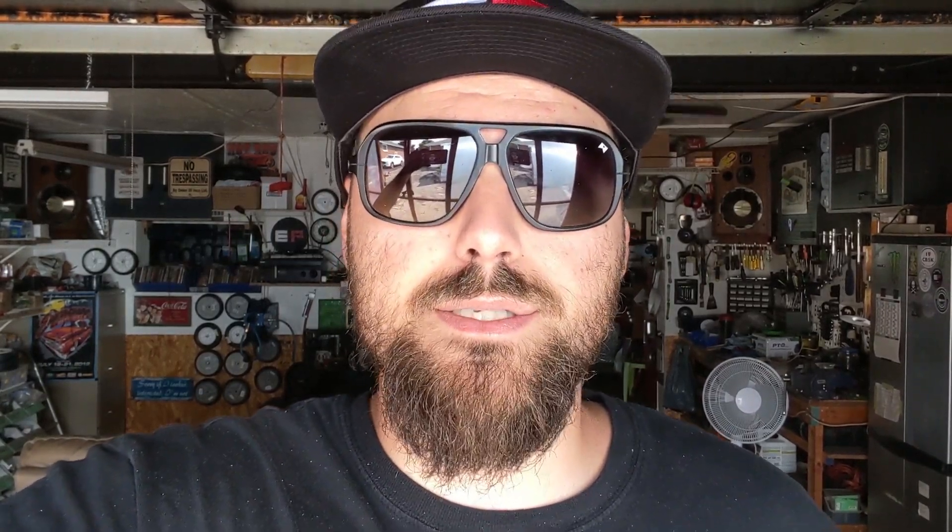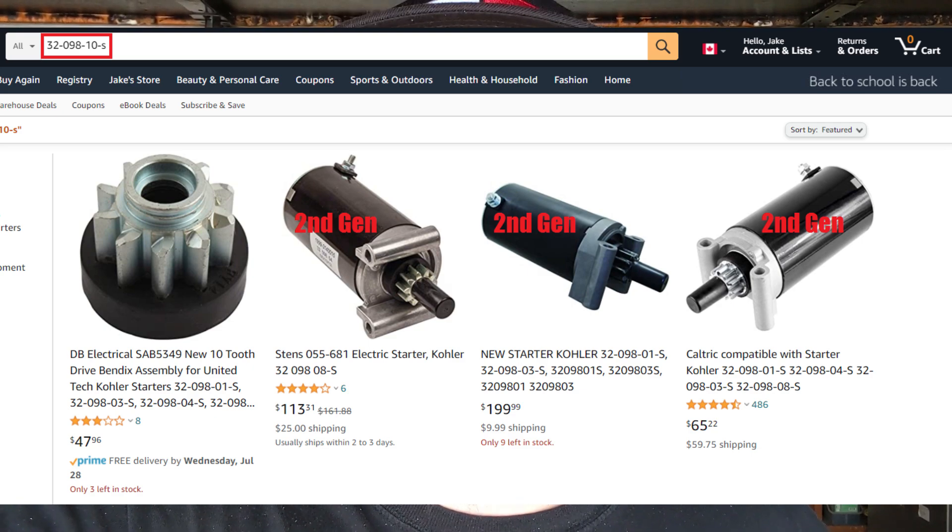That's going to wrap up today's video. I hope you guys enjoyed it. I did want to get this information out there to the general public — for mechanics like myself and for consumers — because they're going to be going on Amazon, eBay, and places online selling an aftermarket starter that could be the second generation but advertised as the latest and greatest, which obviously is not the case. Hopefully this video saves you guys some hassle and also saves your customers some hassle. If you did enjoy the video, think about leaving me a thumbs up. Click here to subscribe and click over here to watch one of my previous videos — I upload every single week. Thanks for watching.